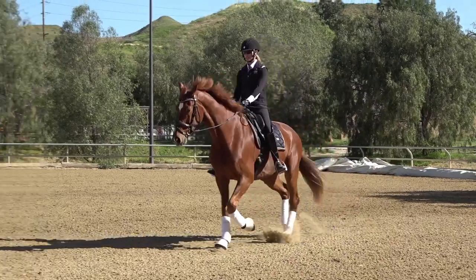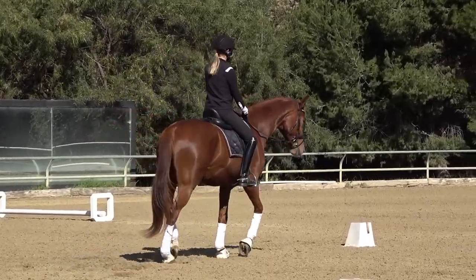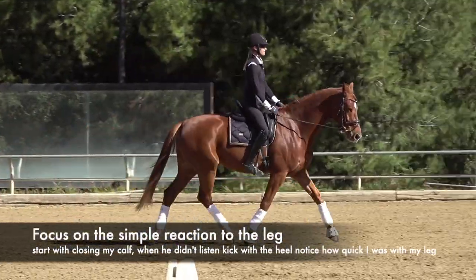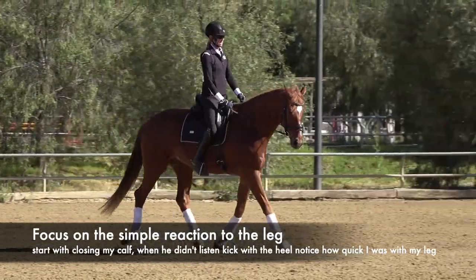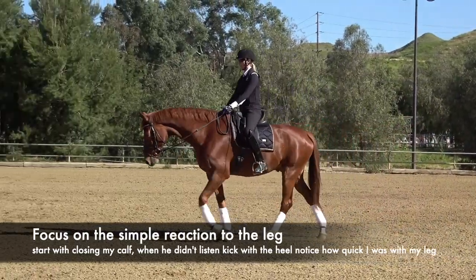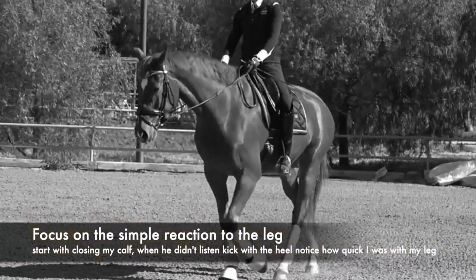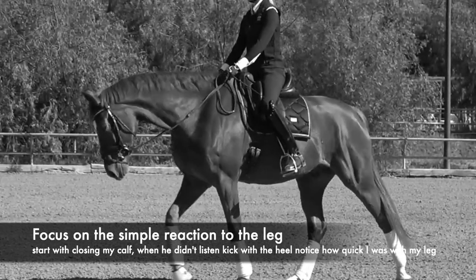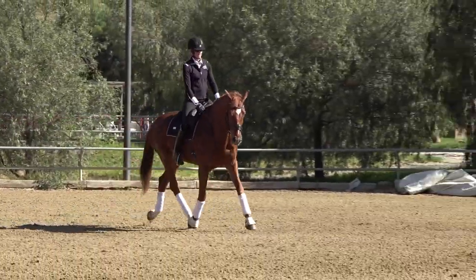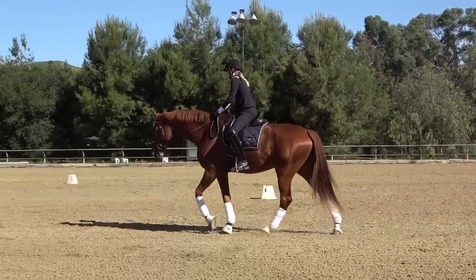Heels down, close my leg, trot — good boy — then slowly let him come back to the walk. I'm really just focusing on that simple reaction to my leg. I always want to start with my calf; I close my calf, give him about one Mississippi to react, and then if needed, bump-bump with my spur — so it's calf, bump-bump — then slowly let him come back to the walk. That's a really good way to work on leg resensitizing.